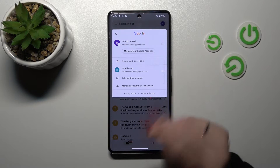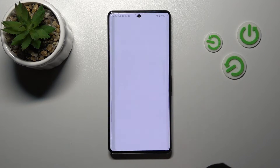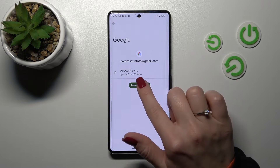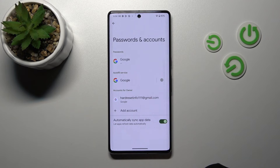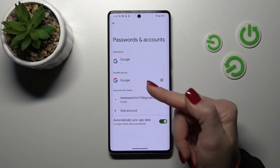To do that in the Gmail app, we need to log out from the Google account on our device. We should click here to manage accounts on this device, select the first account, click here to remove the account, and confirm our action by clicking here again.